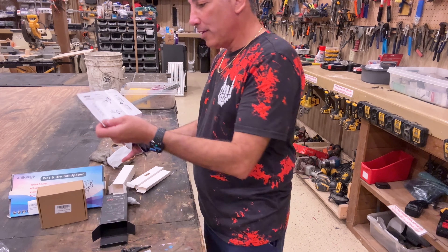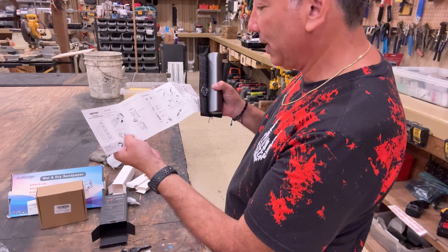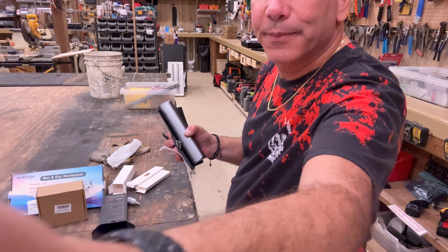You got everything you need to do some repairs. Look at that — super sweet, a million little bits, you'll be able to unscrew anything. I like this — totally cool, thumbs up!